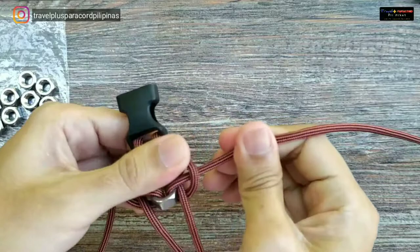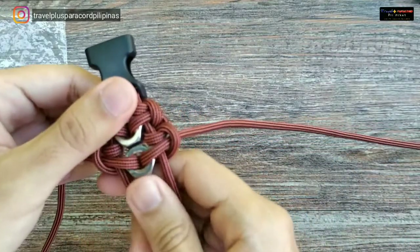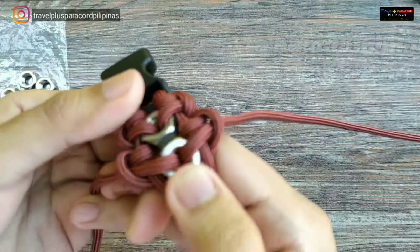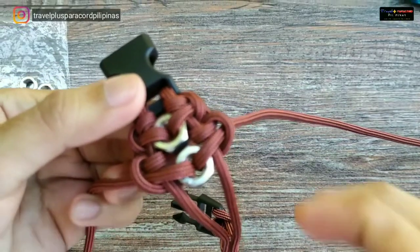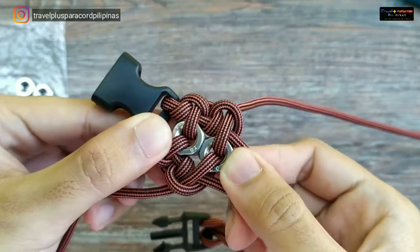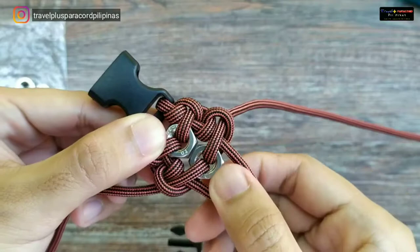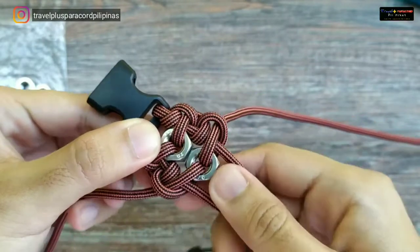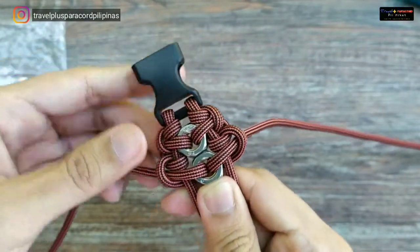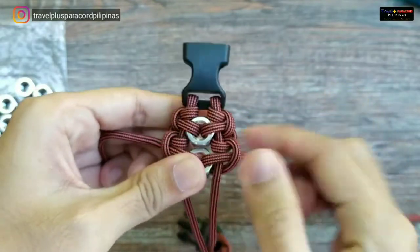Ipitan natin ngayon at siksikin natin. Kailangan medyo pantay siya — nakaganito itsura. Dapat nakaganyan siya — hindi pwedeng nakaliheys na ganito. Dapat medyo parang nag-a-appear yung magkabilang side ng hex nut natin.